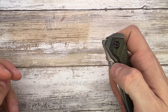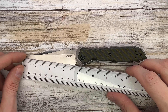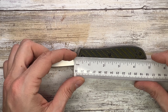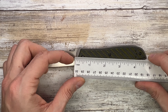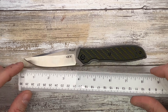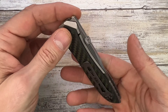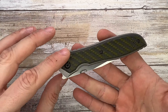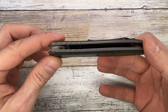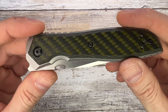Let's check the size first. We get a 3.6 inch cutting edge and 4.7 inches for the handle, for an overall length of 8.5 inches. This is what you'd call a titanium frame lock — these are carbon fiber overlays on it. I would call it a frame lock, not a liner lock.